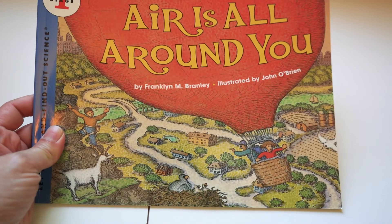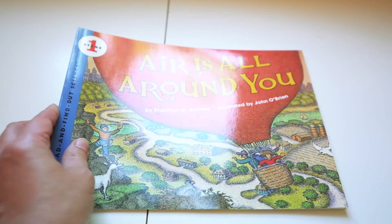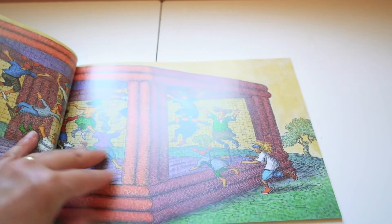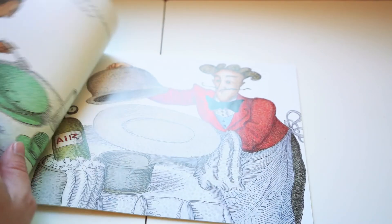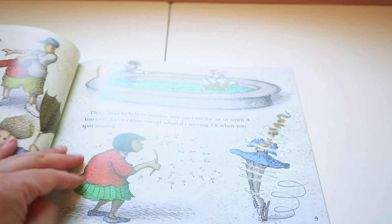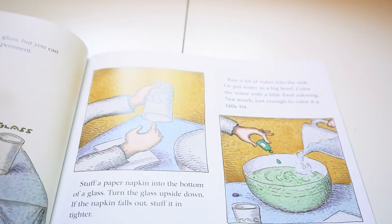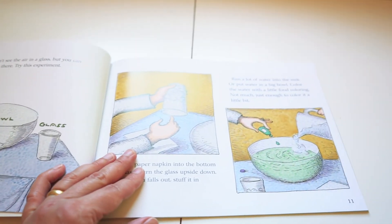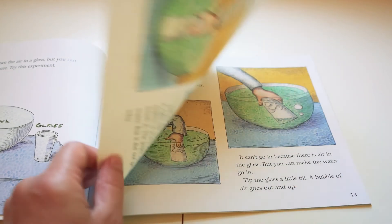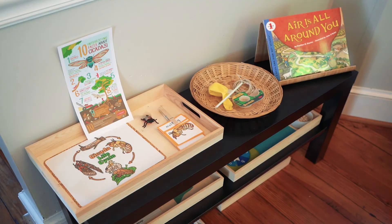The book 'Air is All Around You' is a fantastic book to have in your home library. My son is in Montessori school right now and they actually just read this book for his class. It also includes some experiments so you can learn about air - in addition to reading the book, you can follow along and do some of the experiments they propose with your child.